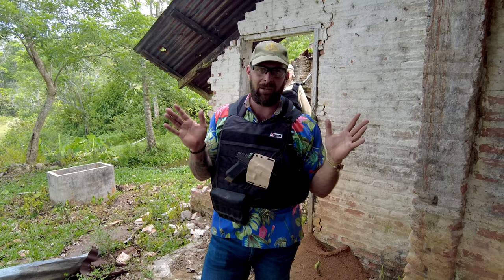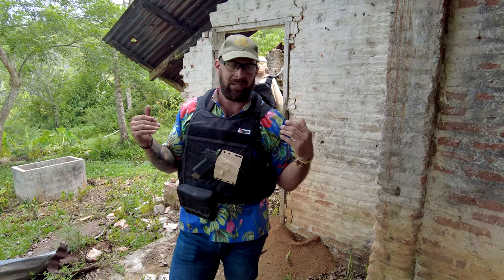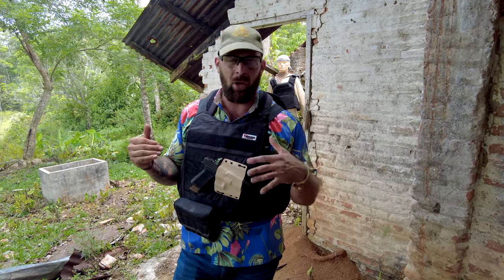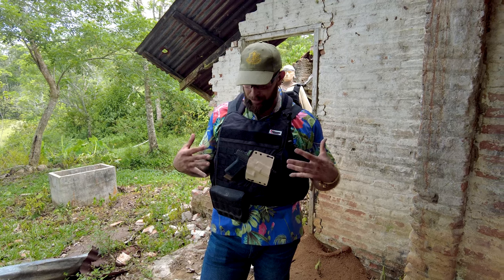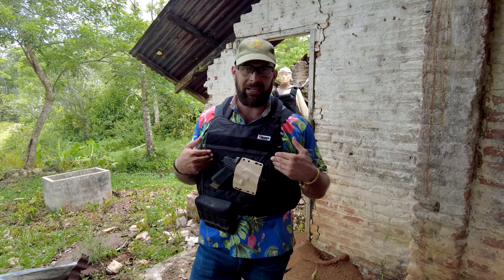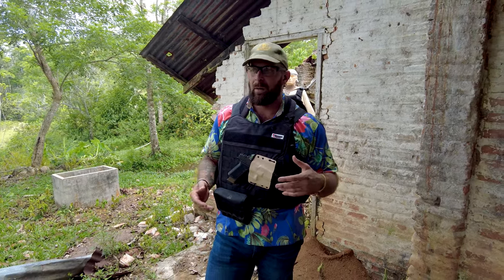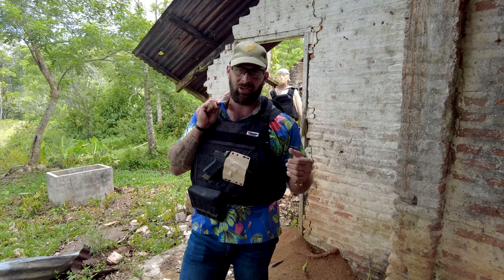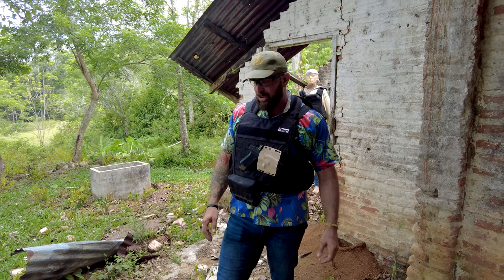Anybody that's not in a large military group — your number one element is surprise. The element of surprise is the most important thing in a non-permissive environment or any kind of engagement, physical altercation, or combat. Concealed carry is necessary for the element of surprise. So this backpack is not only an armored plate carrier but can also be set up for concealed carry — I just pull this out and have my pistol.